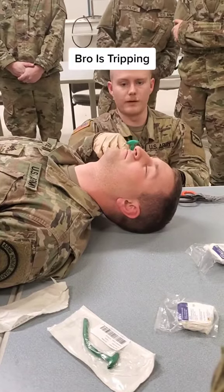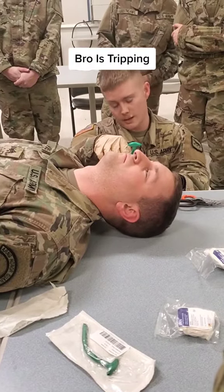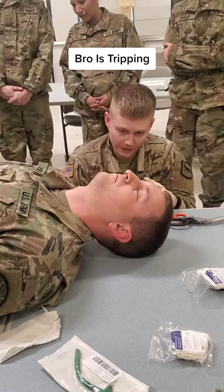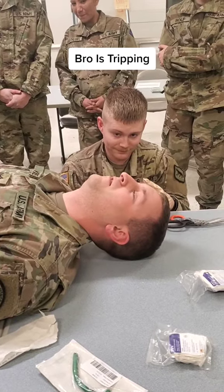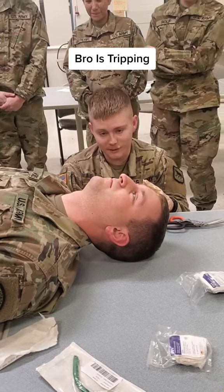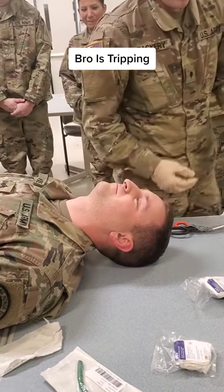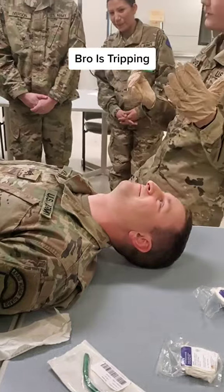If I put it all the way in, it's just gonna be slightly beyond. Would you like me to trim it? You're the medic — it's not gonna make a difference. It just might suck for you because you're conscious. Yeah, trim it.